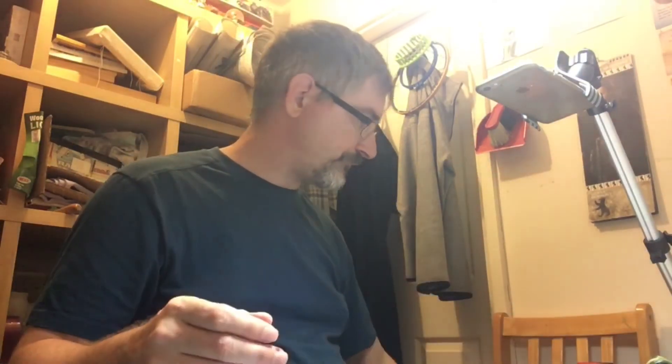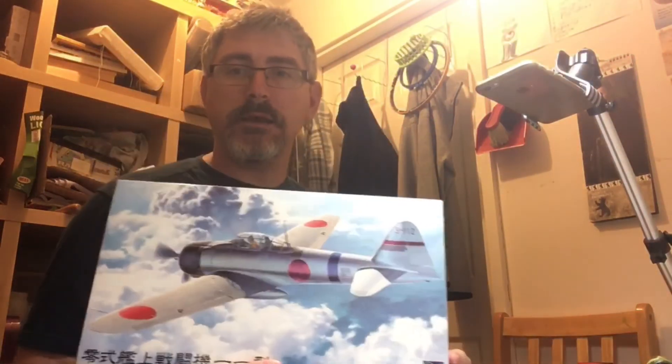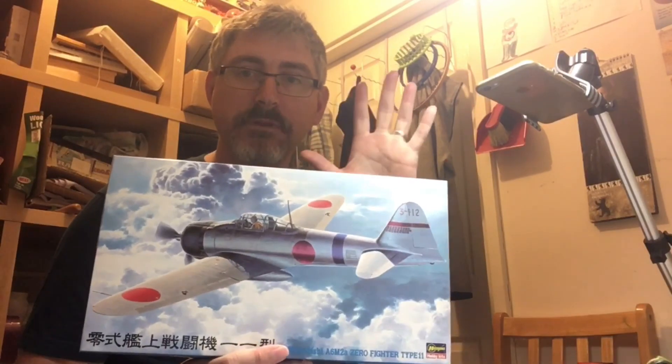So yeah, that's Hasegawa's Zero — a nice looking kit. As I said, I have got some extras for this: some photo-etch and the masking set. This will be a build series coming up on the channel. I'm not sure whether this will be next or I'll do the other inbox review first, but keep an eye out on the channel for this, and until the next video, see you later guys.